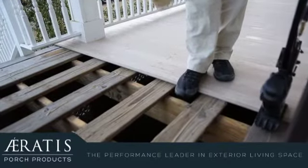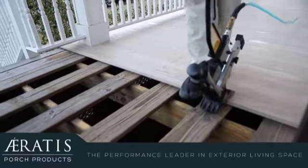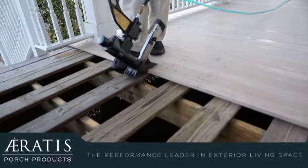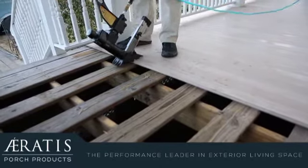All boards installed prior to the butt joint should be installed in accordance with the installation instructions. Your joist should be 16 inches on-center, and it is recommended to use construction adhesive.